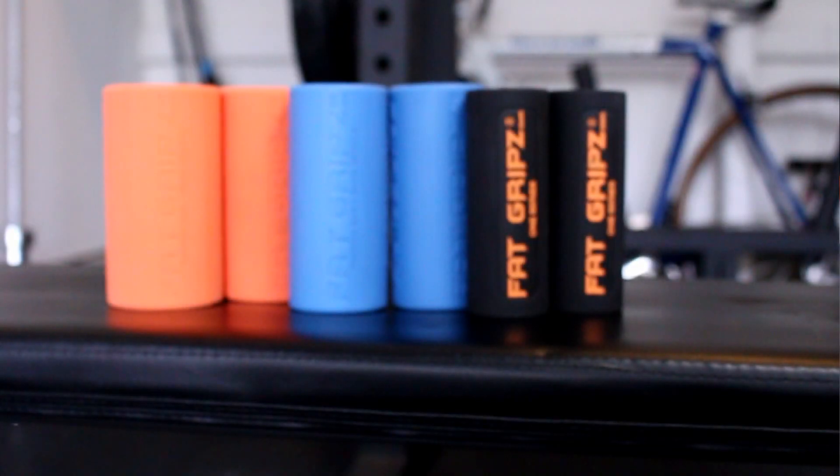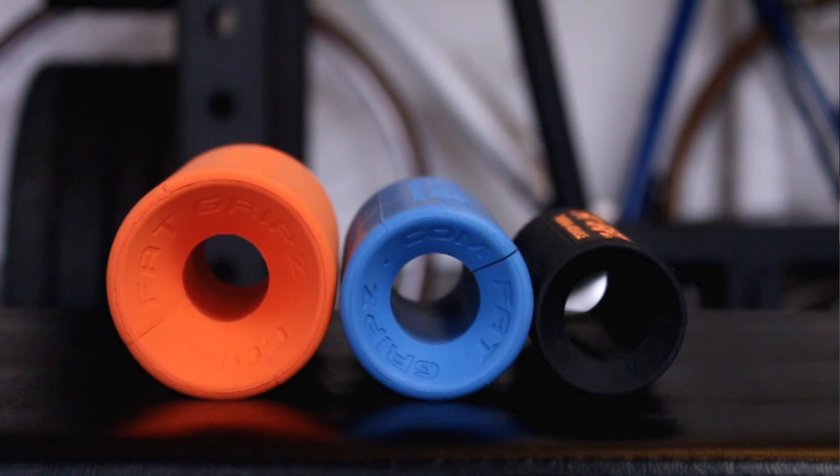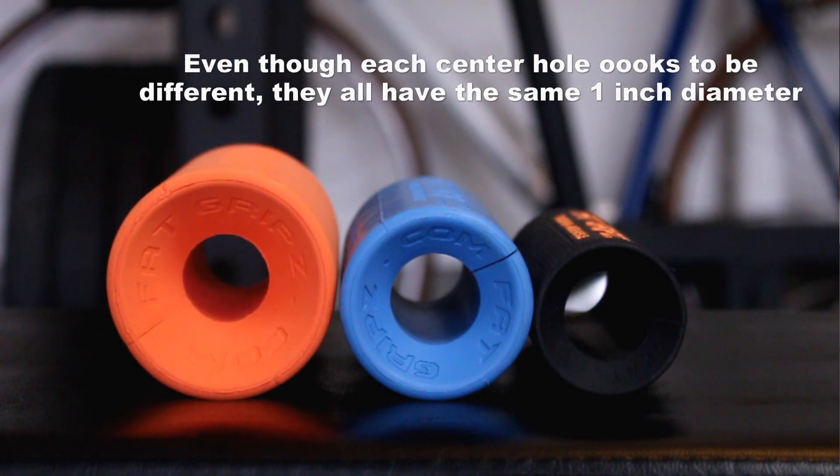They have three different tiers. They have their Fat Grips 1 Series, which is a 1.75 inch diameter. They have their original Fat Grips, which is a 2.25 inch diameter, and then they have their Fat Grips Extreme, which is a 2.75 inch diameter.